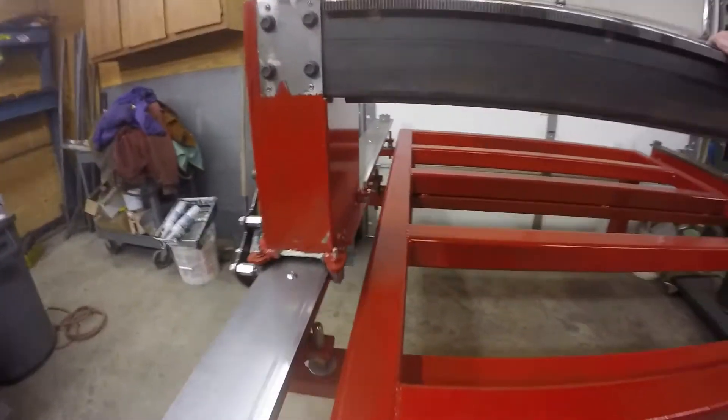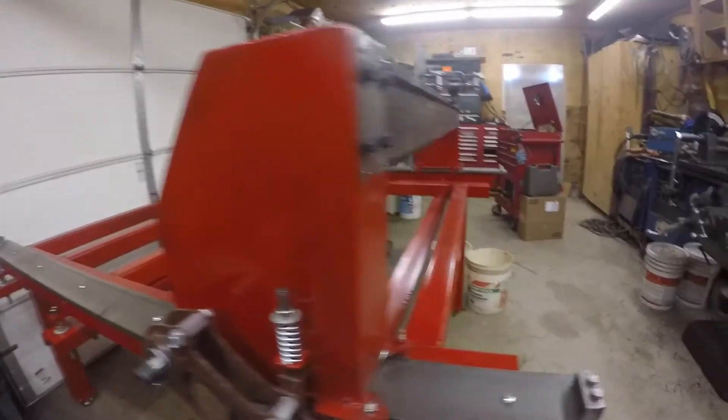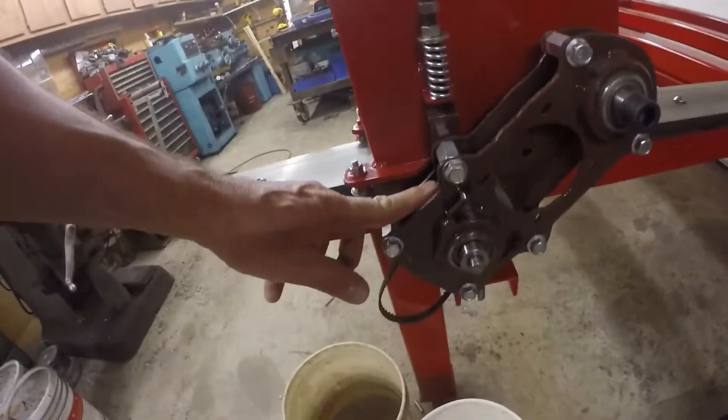Pretty happy with it. Now it's going to move up front. I'm going to have to put the electronics on it. As you can see, the gear drives are done. Got them on both sides.